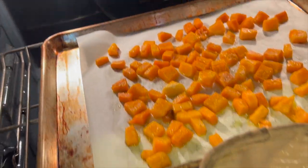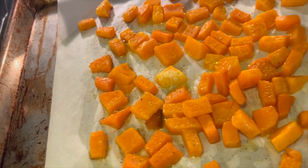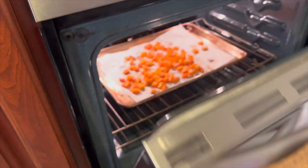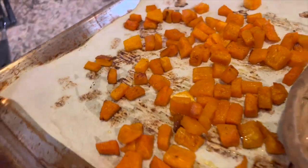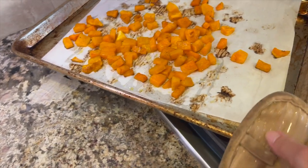Here's our butternut squash — it's been roasting for about 40 minutes and still has a little bit more to go, so I'm going to give it a little flip and put it back in for another 10 minutes. After about 55 minutes total cooking time, here's our butternut squash, nice and golden brown. I'm just going to take it out, keep it warm, and leave it here on the stove until we're ready to add it to the risotto.